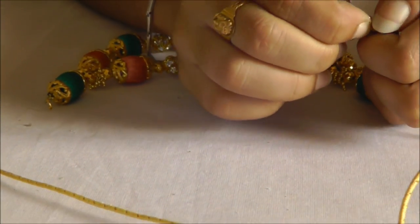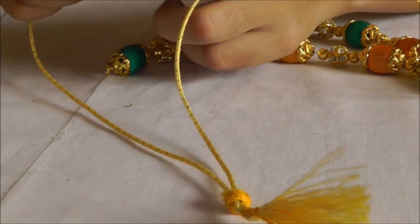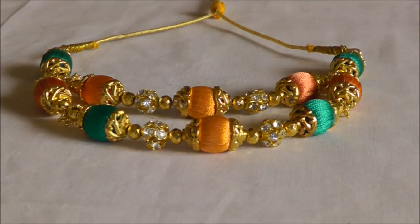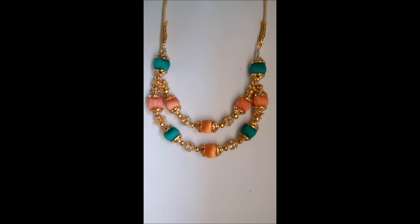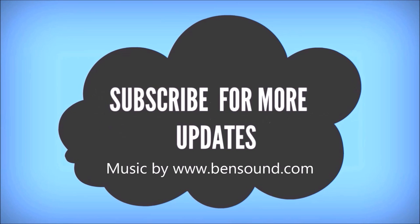The other side was already done in the first step, which was easier — this ending is a little more difficult. Now I'm putting the back chain: just open the hooks and put them inside the loops. The beautiful necklace is ready — it's very simple to make and very elegant. The side view and front view look great — wow, it looks cute! Thanks for watching the video, subscribe for more updates, and leave your valuable comments and likes.